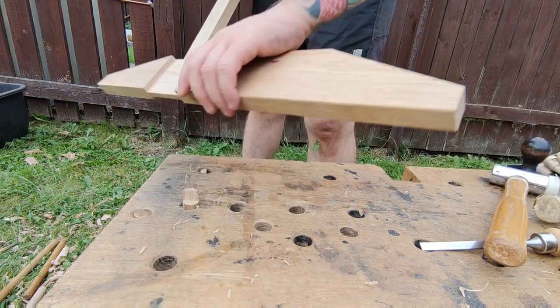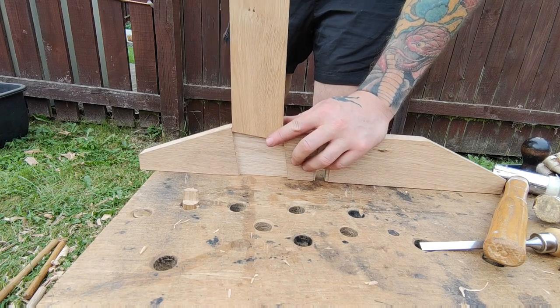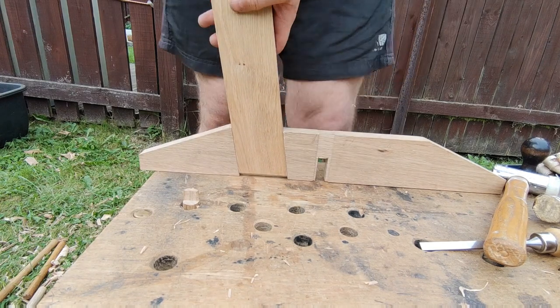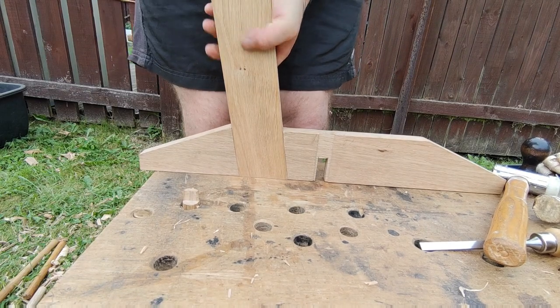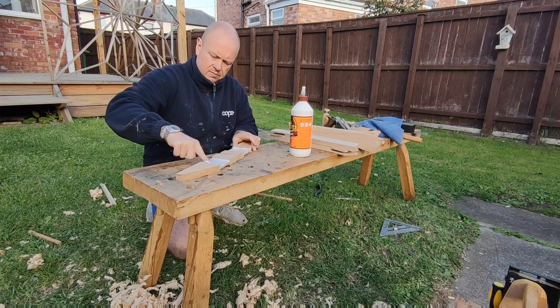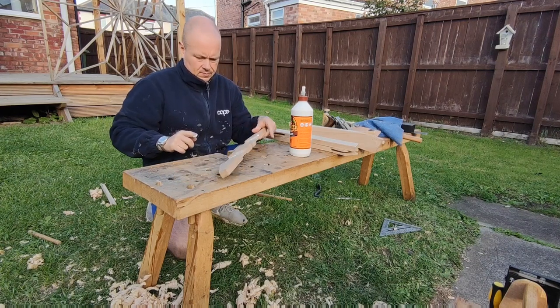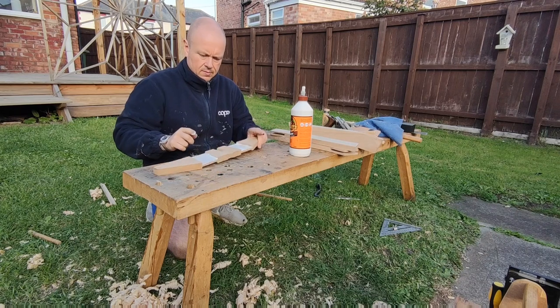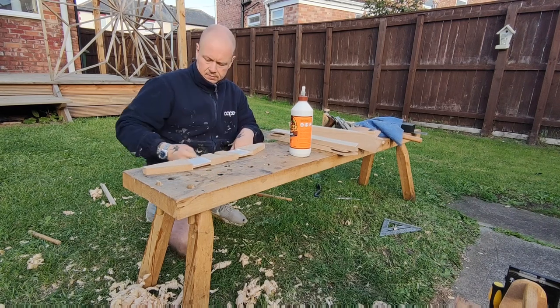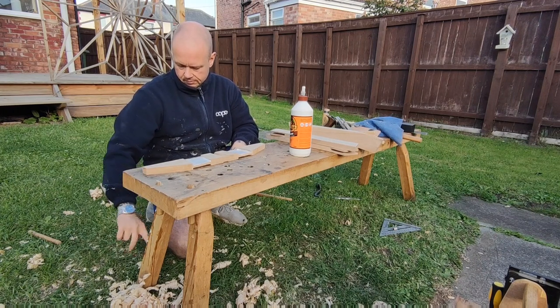Now it's just dry fits. I did do this several times off camera — you're much better off doing this several times, it really does help you get a nice tight fit rather than trying to guess it. It does sometimes happen first time, but you're better off checking repeatedly. Next up I'll add some glue and get things clamped up.